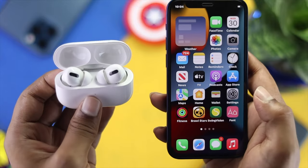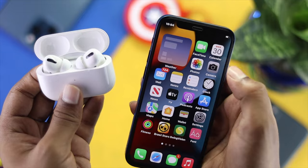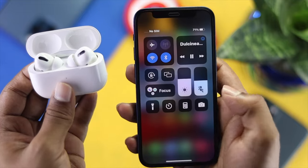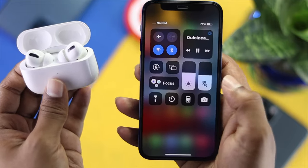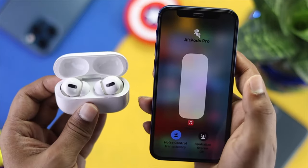Even after that, if you're still having the same problem, the next step is very easy and simple. Swipe down from the top again and check your audio volume. Tap and hold the volume slider and pull it all the way to the highest level.